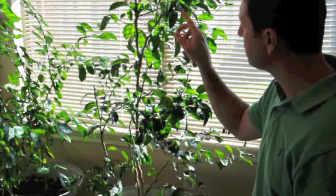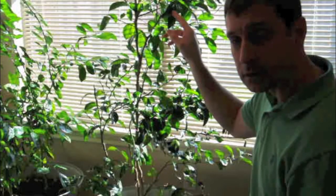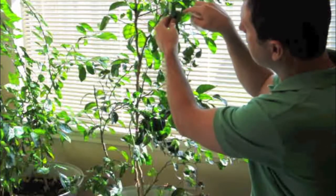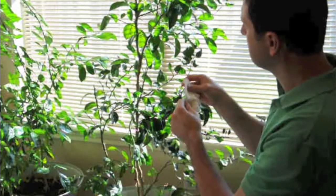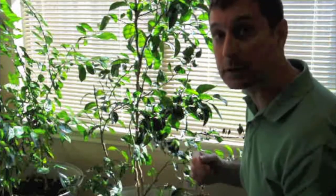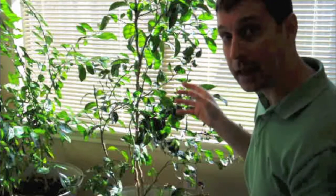I want to make sure that you understand that a good way to spot mealybugs is that dusty, white, fluffy substance — that is the bugs and what they lay their larvae in. Also notice on the leaves themselves there's a sticky, shiny substance. That is a secretion from the larvae called honeydew. Ants are attracted to this, so unfortunately if you have mealybugs on your plants you're probably going to have an ant infestation as well.